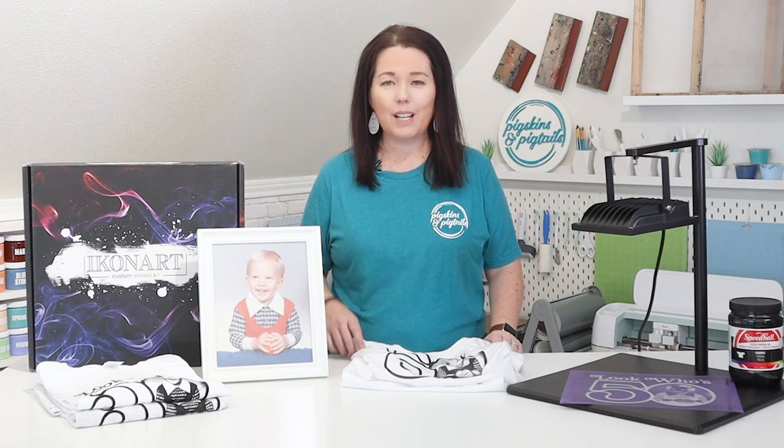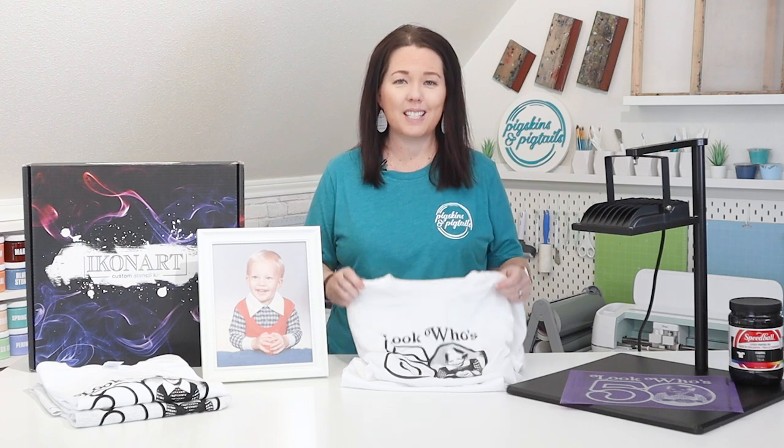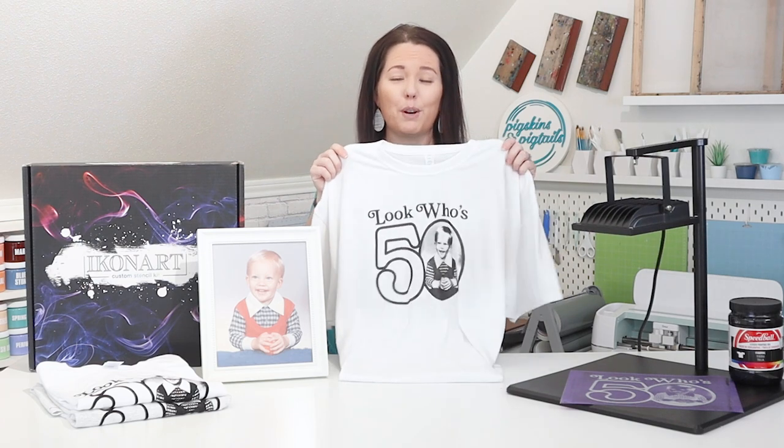Today I'm going to show you how I took this baby photo of my husband and turned it into a design that I was able to screen print on a t-shirt.